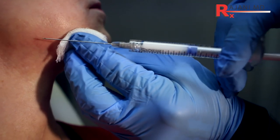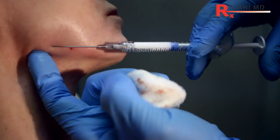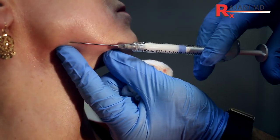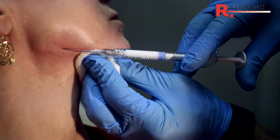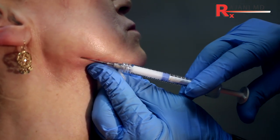We want to extend the jawline back. My finger is on the angle of the jaw — the gonial angle — so I know where I want to be. As we fill back here, it's going to pull the face back so the oral commissure will improve because we're filling and pushing the tissue back.